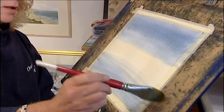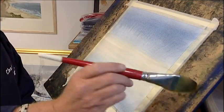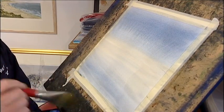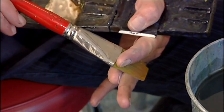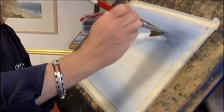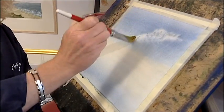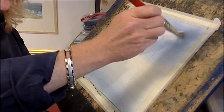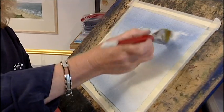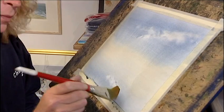Now go through the middle, gently. There we go. Now squeeze out my brush. Take out a semblance of a cloud. All I'm doing is washing my brush — wash it out, squeeze out the water. There. A little bit more there in the bottom bit.